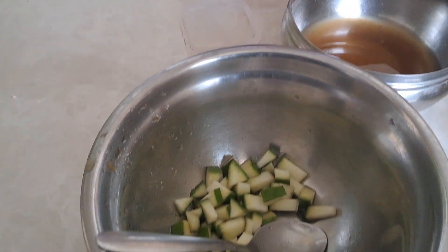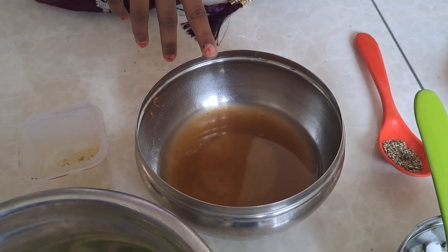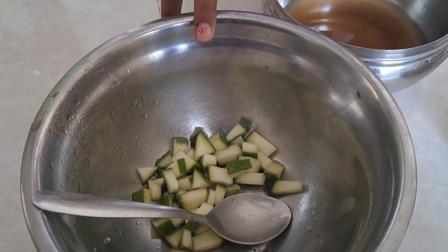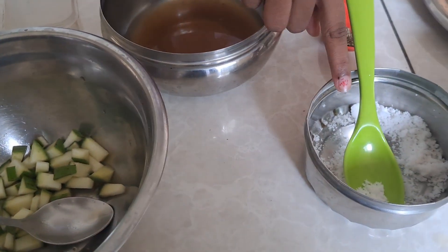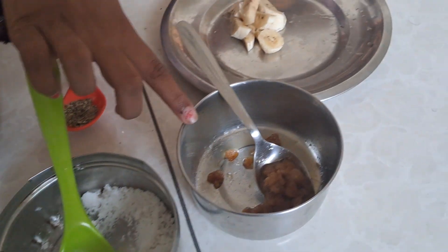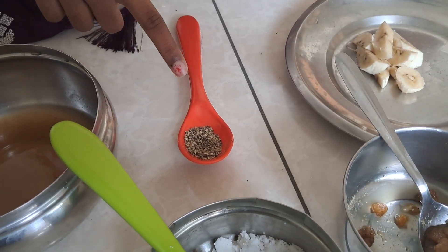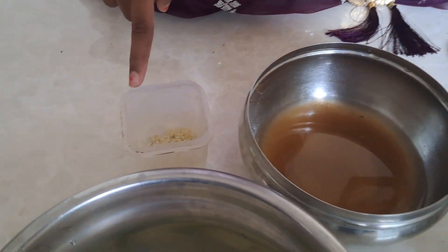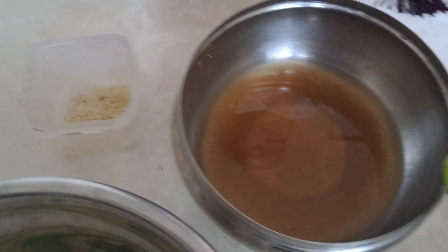Tamarind juice makes our life excitement and sour. Mangoes are tangy and disgusting in our life. Salt is salty and inner feelings in our life. Jajir is happy and sweet also. Pepper is spicy and angry in our life. Neem flowers are mouth clean bitterness in our life and thickness mangoes.